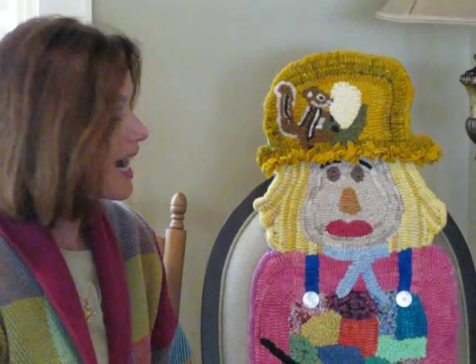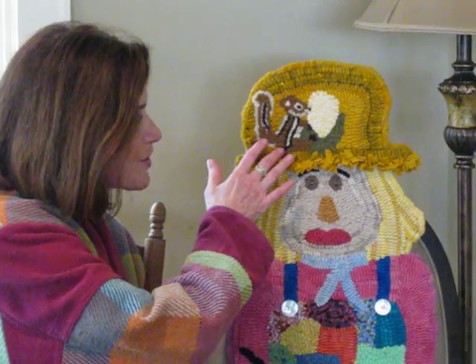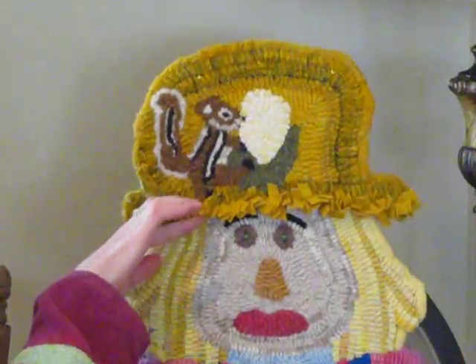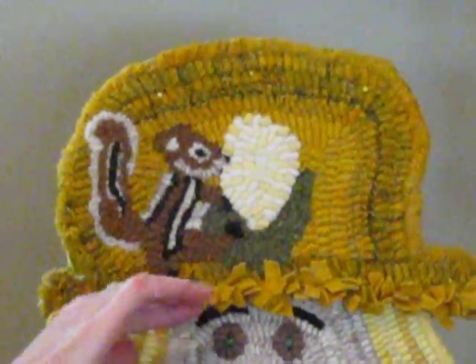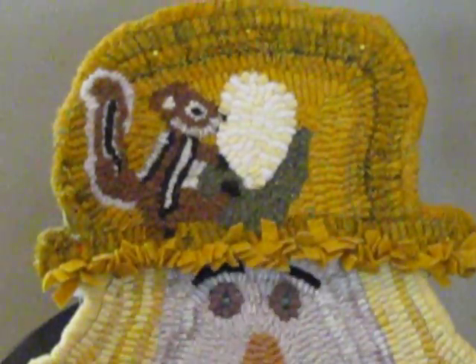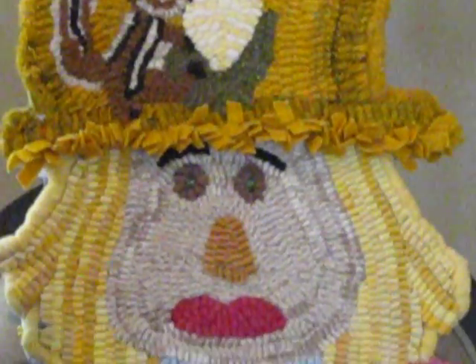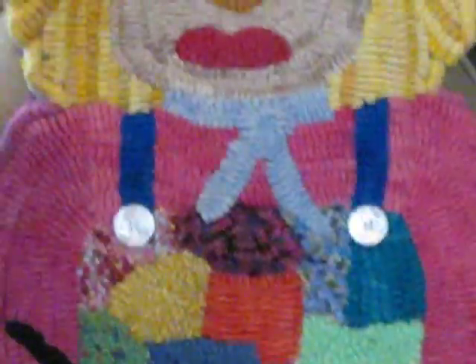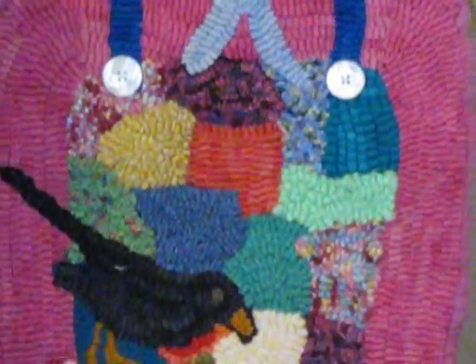As you can see, she's not so scary. We have a cute little chipmunk up here who's eating the corn on her hat. I prodded the brim of her hat and she has these beautiful white buttons to hold up her scrappy dress that she's wearing.